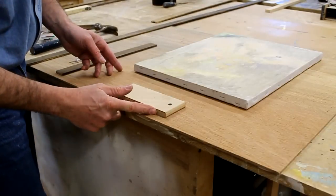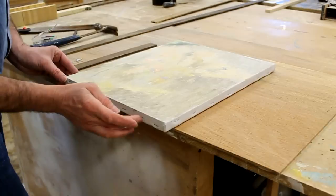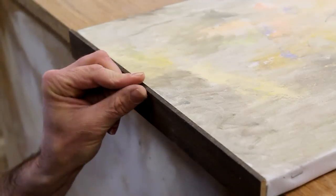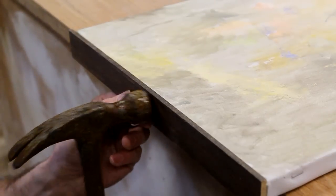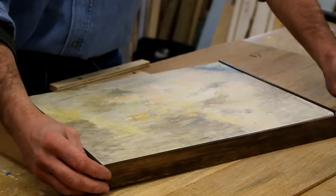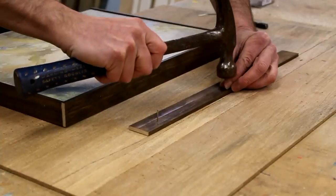I've attached a block to my table to catch the stretcher so when I nail with my hammer I don't knock the stretcher out of square — I can put pressure on there and the canvas won't move. Without that piece of wood, every time I struck the nail the canvas would push away from the hammer. I always attach the molding to the top and bottom of the painting first, and then on the sides the molding covers the end cut. I also like to start my nails before putting the molding up against the frame.